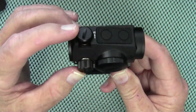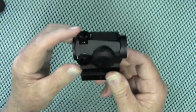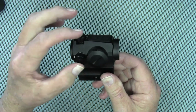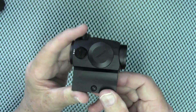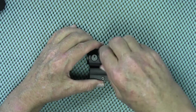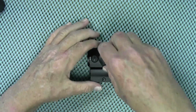You have your control buttons on the top — just a plus and minus button. You have your windage and elevation controls, and the caps come with a built-in tool to make those adjustments. I believe it is one MOA per click; I'll double-check if it's any different — all annotated on screen. Here is your battery compartment.